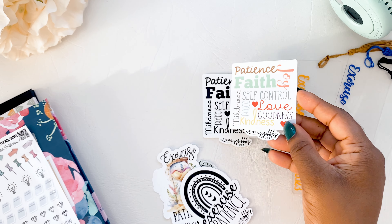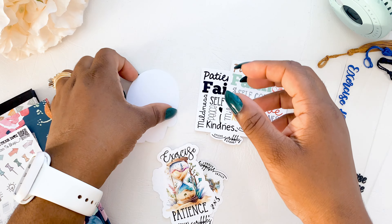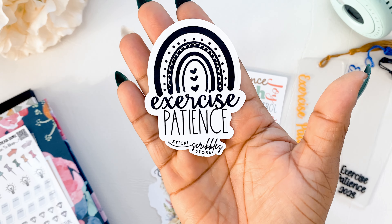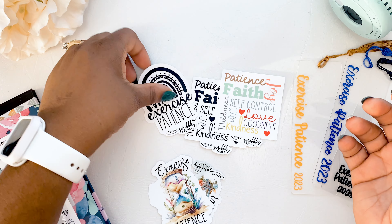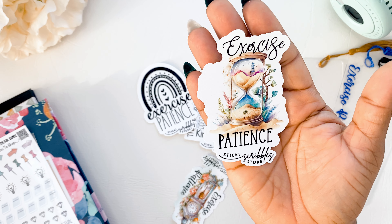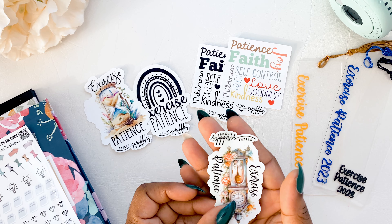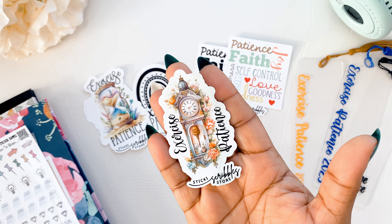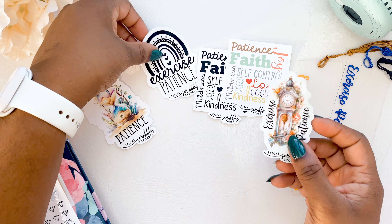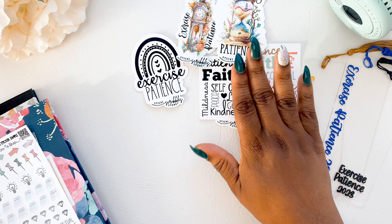And then we have 'Exercise Patience' with the black rainbow. So we have the black and white and the rainbow version. We also have the 'Exercise Patience' clock sticker. Those are the stickers that we have.